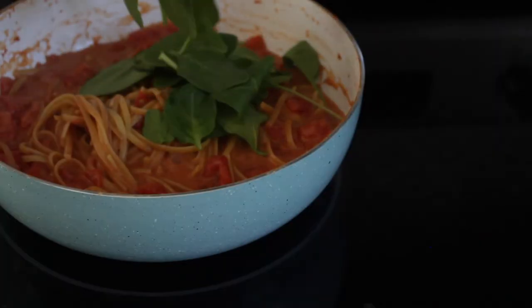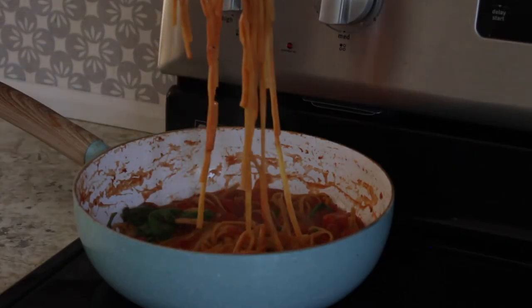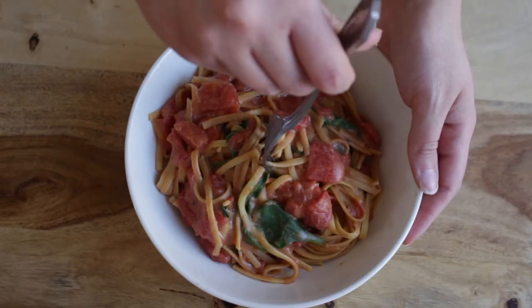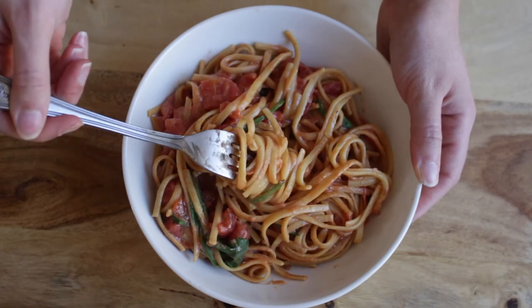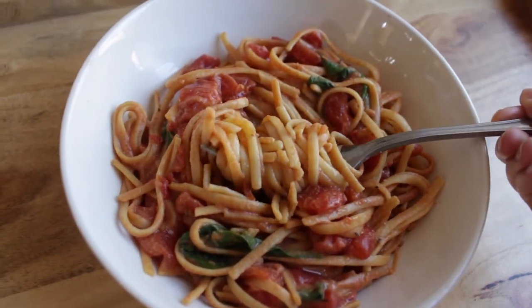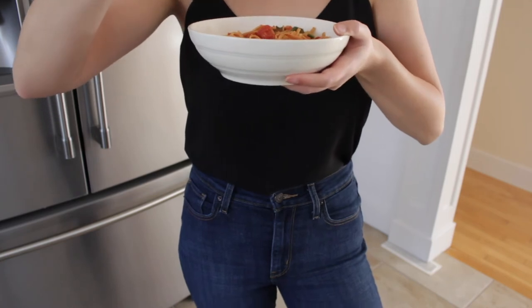Finally, I added some spinach for some extra greens. When the noodles are done, you can just remove that from the heat and it's that simple. It's just a one-pot pasta that's really easy to make and really delicious. I think it's a really easy meal to make if you're just new to veganism — it only takes about 10 minutes, it's all in one pot, and it's only five ingredients. Even if you're not a beginner, it's a really good meal because who doesn't like a 10-minute meal?